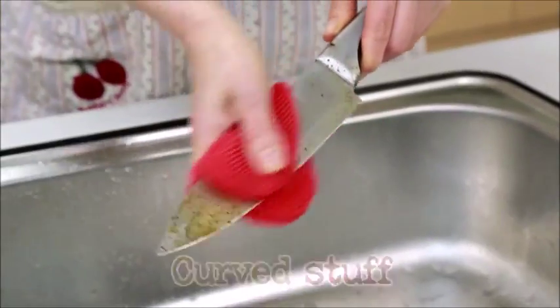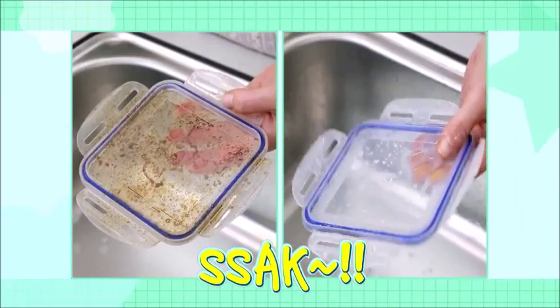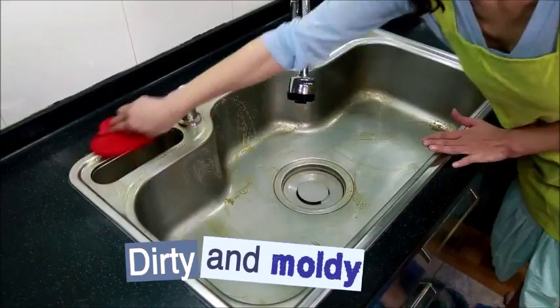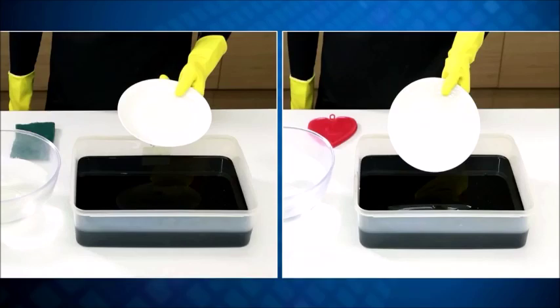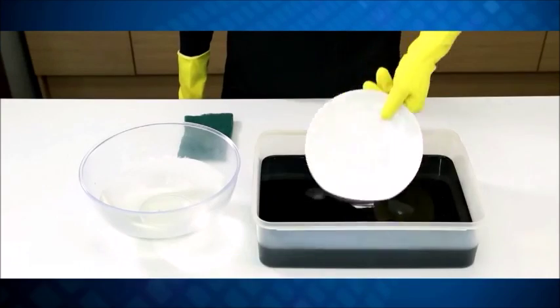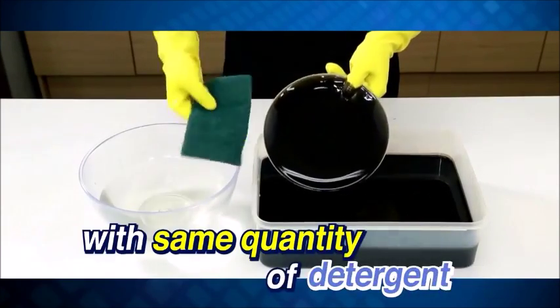Curved stuff? Clean with Ecomi — suck. Dirty and moldy sink cleans everywhere and changes to a new sink. Look here: cleans oily dishes with the same amount of detergent.